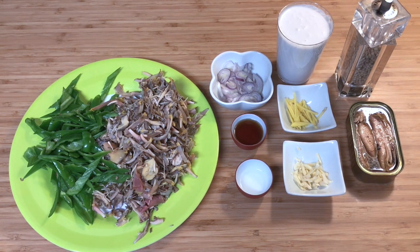1 tablespoon of patis, and 1 tablespoon of vinegar. Kailangan din natin ng pepper, and then, 1 can of sardines in olive oil. Iyan po ang lahat ng ingredients na gagamitin natin para makagawa ng ginataang puso ng saging at bulaklak ng saging.